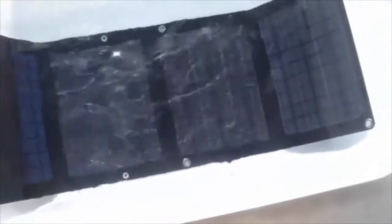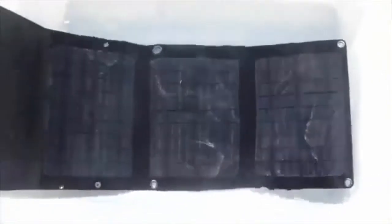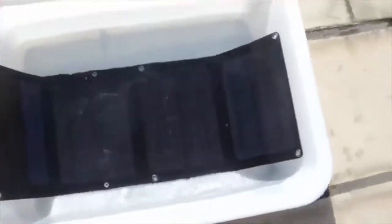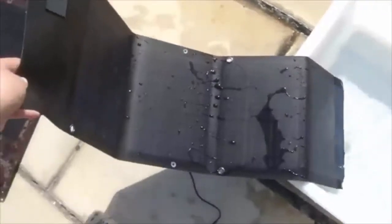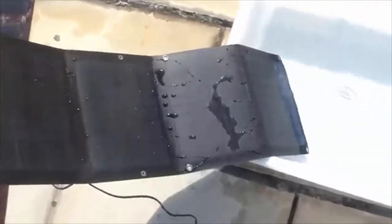The ETFE solar charger is completely waterproof. To prove it, watch me put the Lensun ETFE solar charger in the water. When I take the solar charger out of the water, you can see it easily slides off the surface. Here's another style in a camouflage colour of the ETFE solar charger in the water. Again, you can see there is no problems with waterproofing.